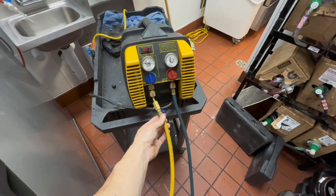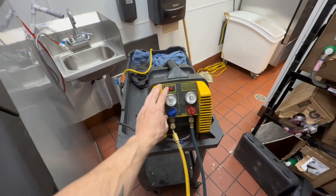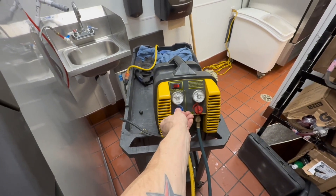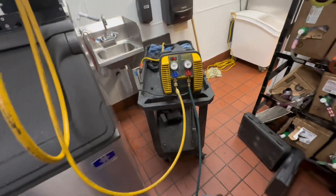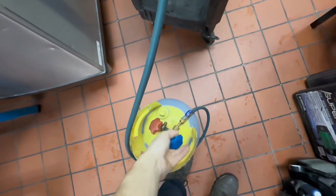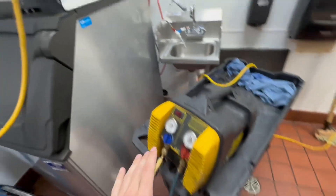I'm actually going to close this off a little bit so you don't have all that much refrigerant going into your machine. Now I'll open that — there we go. Those pressures will start coming down, and when they get to zero I'll cut off the machine. My pressures are now in the negative range, so I cut off my recovery machine. This needs to get closed. Remove this hose, take your tank, set it off to the side, and leave your manifold connected because we'll use this to flow nitrogen.